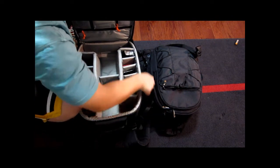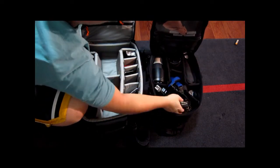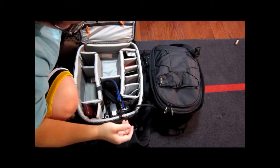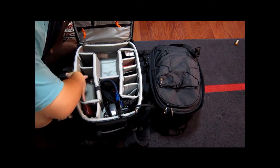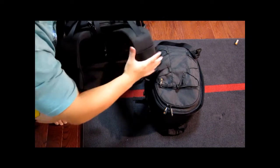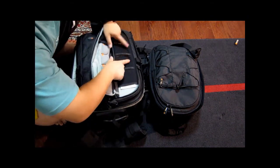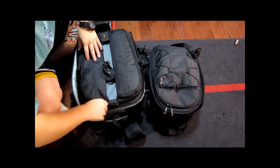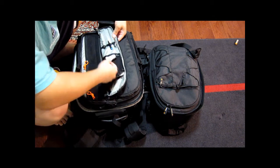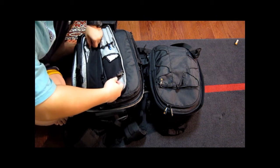It's huge. As you can see here, the 40D takes almost half of the space. If you put the 40D here, there's almost nothing left. And the 70-200 goes right here. The strap is really good too. You can put batteries and memory cards here. And I put pens and warranty sheets in there as well.